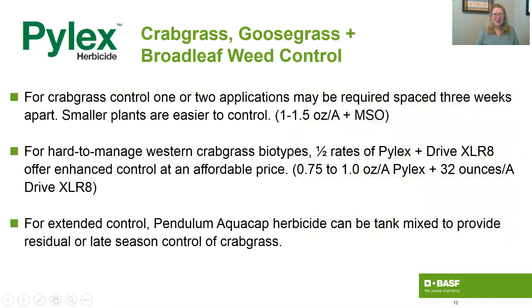You can use Pylex herbicide to do this in a couple of different ways. You can go after crabgrass, goosegrass, and a variety of broadleaf weeds, first with Pylex alone. You can use one or up to two applications spaced about three weeks apart, keeping in mind that smaller plants are easier to control.